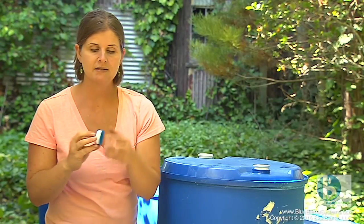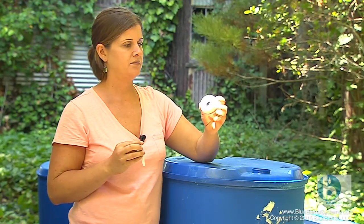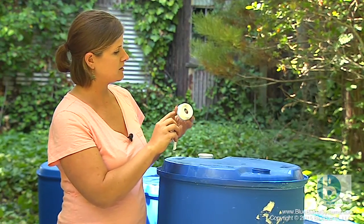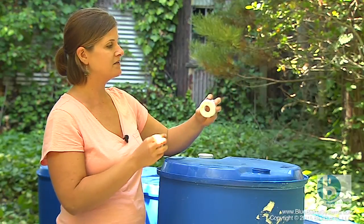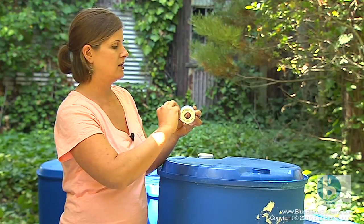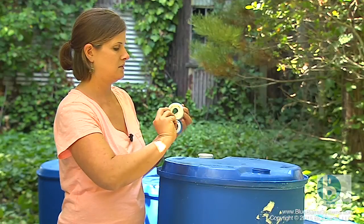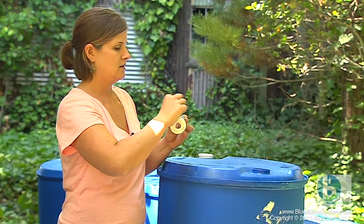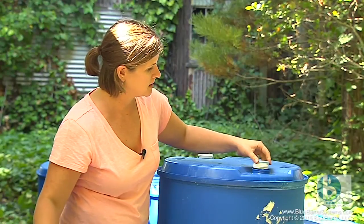Now I'm going to use some thread seal tape, and this is included in your blue barrel do-it-yourself kit. I'm going to use the tape to help seal the gaps in the threads, and I need to follow their direction. If I hold the piece in my left hand and the tape in my right hand, I'm going to tape away from me. That way when I screw the cap in, the tape won't unravel. I do five or six revolutions and that creates a nice little spongy layer to help seal the gaps in the threads.